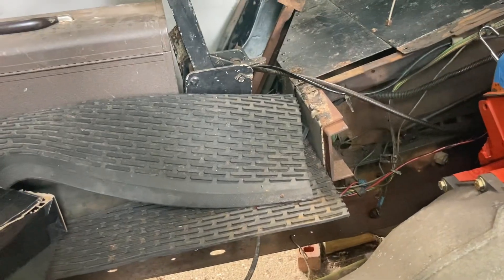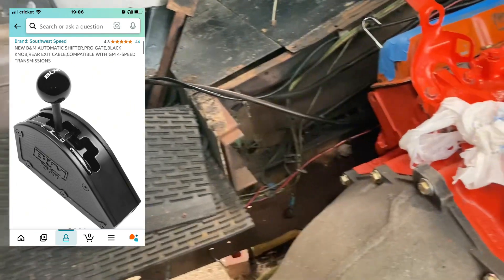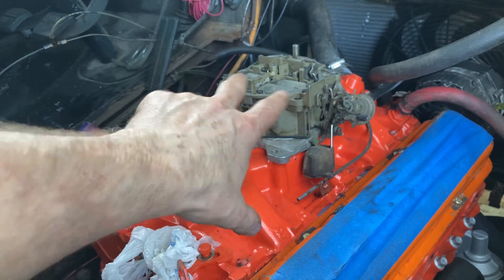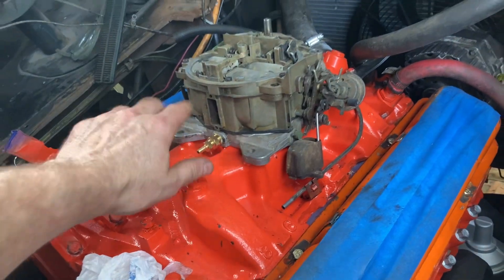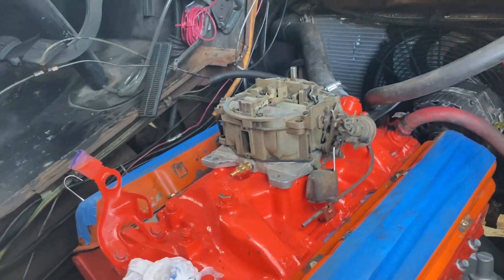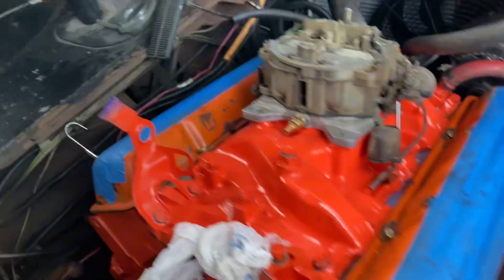I'm going to go into the shifter next. It's a four-speed shifter — it's the 4L80E. It has drive, overdrive, D1, D2, D3. Then I've got to figure out the throttle position sensor. I think I'm going to make a bracket off the side of the carb and just have its own independent bracket that will work with the throttle position sensor. It may come off something like this — I've seen a few different configurations. That's where I'm at with that.